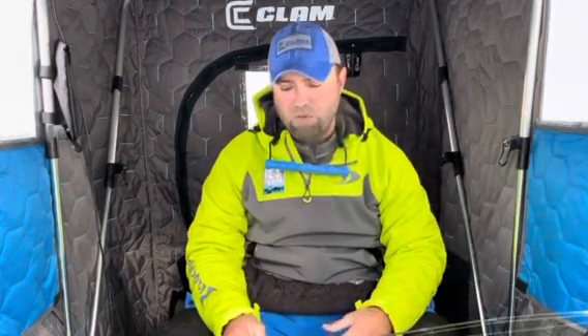All the years working in retail, a lot of customers come in and say, I want a walleye rod, or what line should I use for walleyes? What I'd always ask is, well, what's the setup? What's the plan? What's the lure?